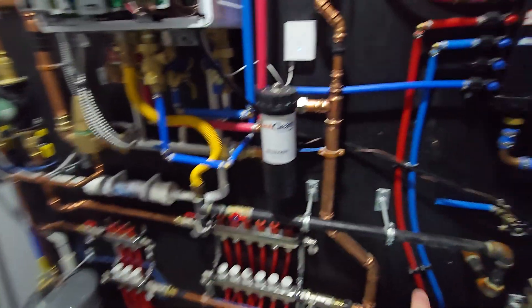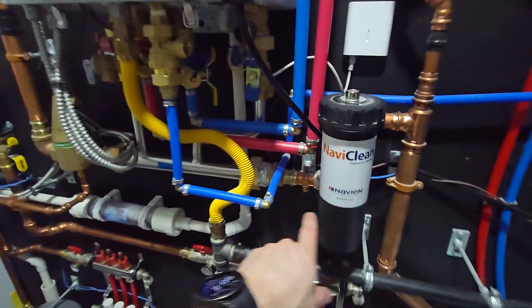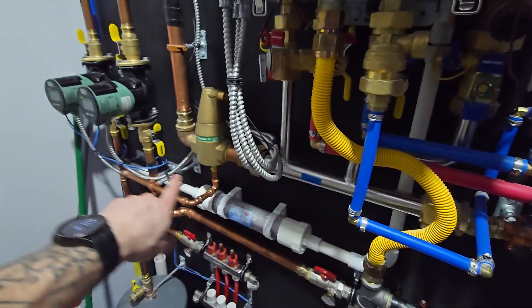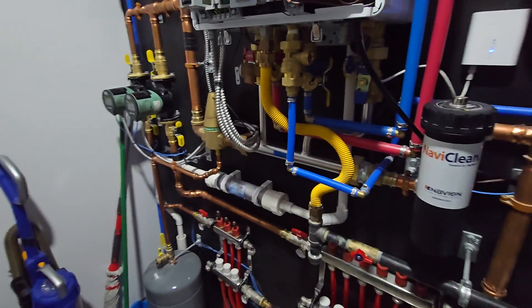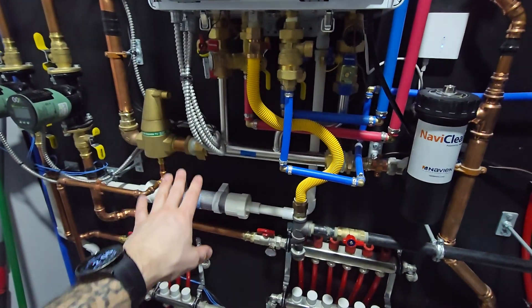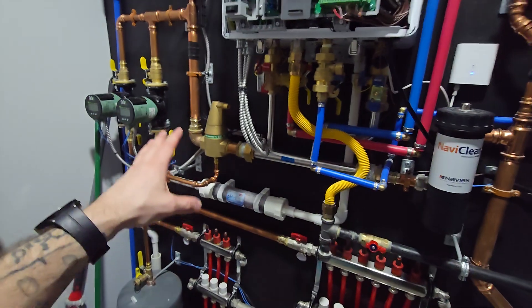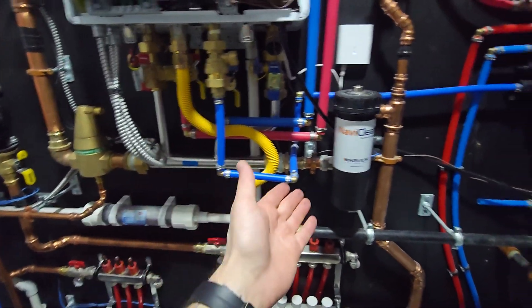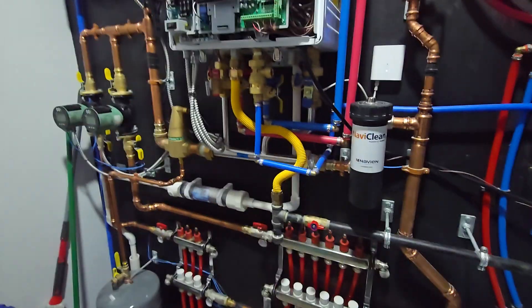That cooler water that's coming back from your zones comes in and partially mixes with the boiler, and part of it will go back into the heating zones. I'll have separate videos on primary and secondary piping configurations and why you do that, but the point is you're going to be getting cooler water coming back.